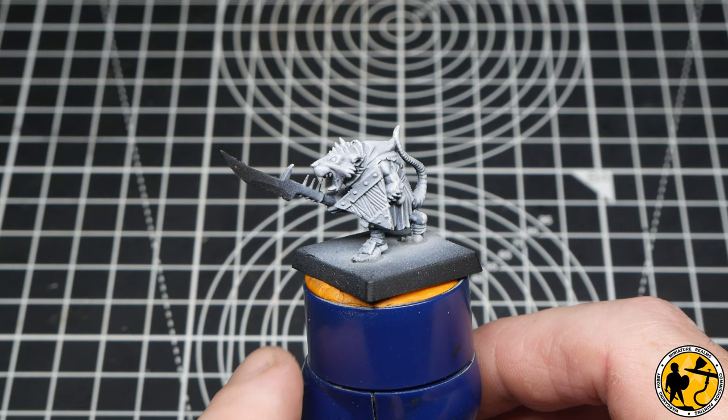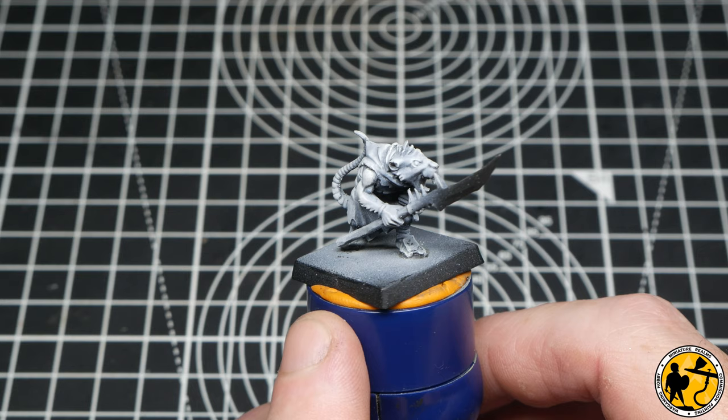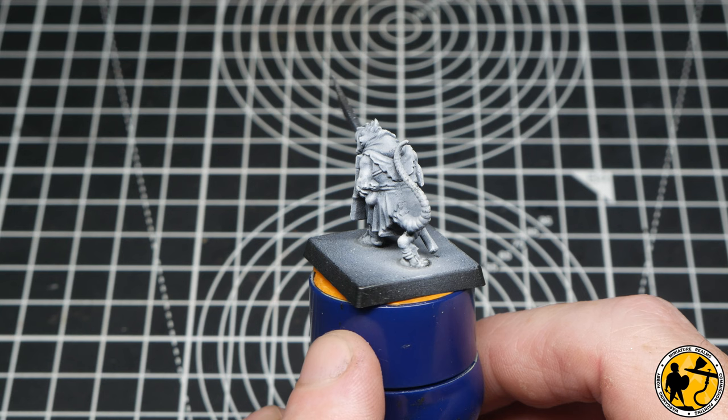The miniature has been primed black and then zenithal highlighted using an airbrush with a short, sharp dry brush to really pick out the detail afterwards. If you're not sure what zenithal highlighting is, I'll pop a little link for a video I've done to describe this. But essentially what it gives you is a beautiful platform to work from with a bit of natural shadow built in that you don't get from a plain white or grey primed miniature.